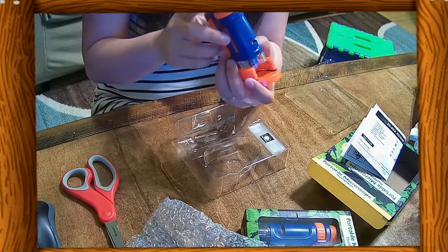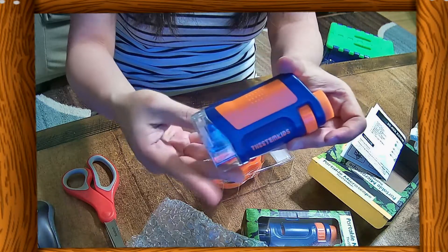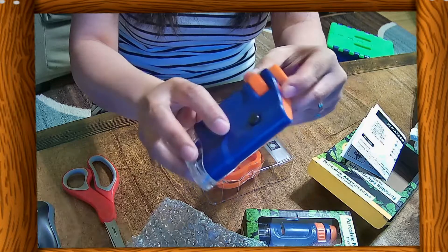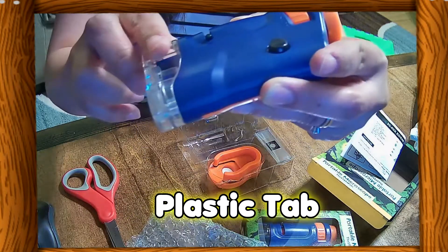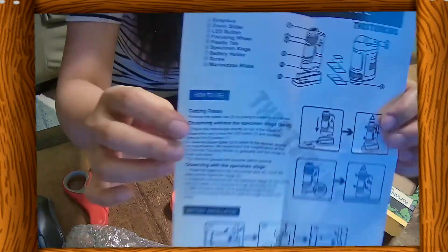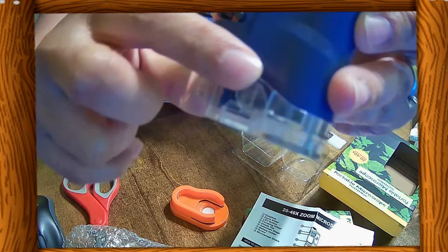Just like this, it's very easy to put together. Let me show you the parts of this microscope: here's the eyepiece, the LED button for the light, the zoom slider, the focusing wheel, a plastic tab, the specimen stage, and the battery holder.